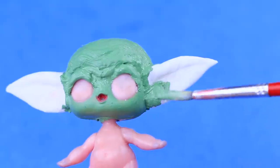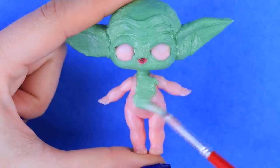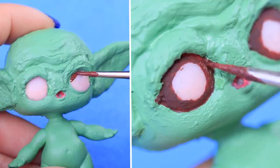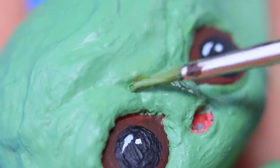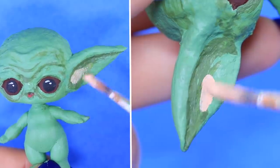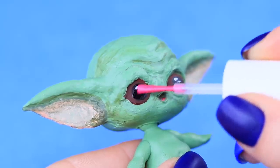Don't color the eyes! Coat the whole body. Paint the iris with brown acrylic paint, then black pupils — and don't forget about the highlights! Define the skin folds with dark green paint. Add light beige onto the ears. Coat the eyes with clear nail polish so they glow!